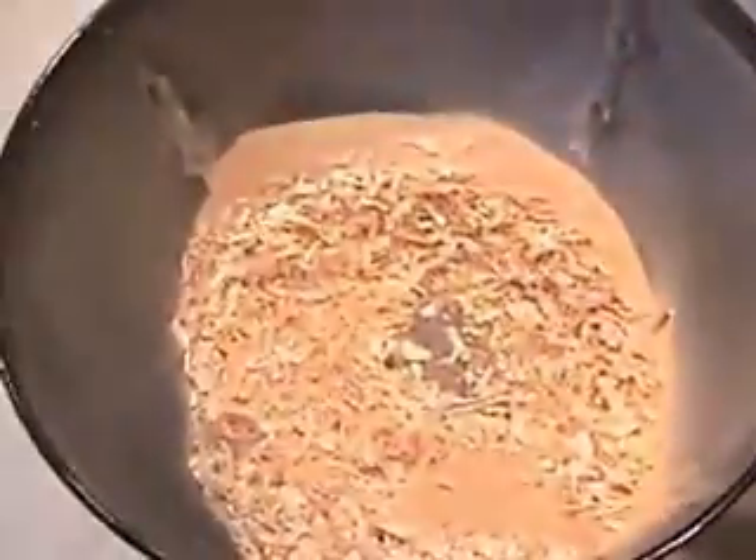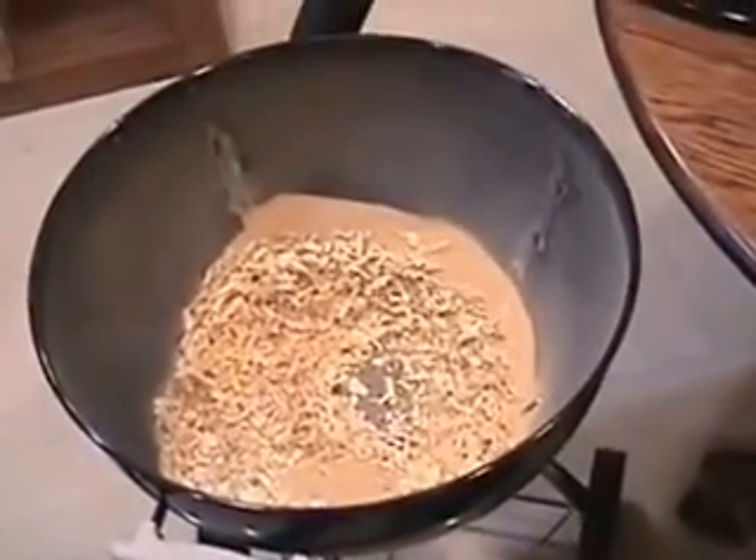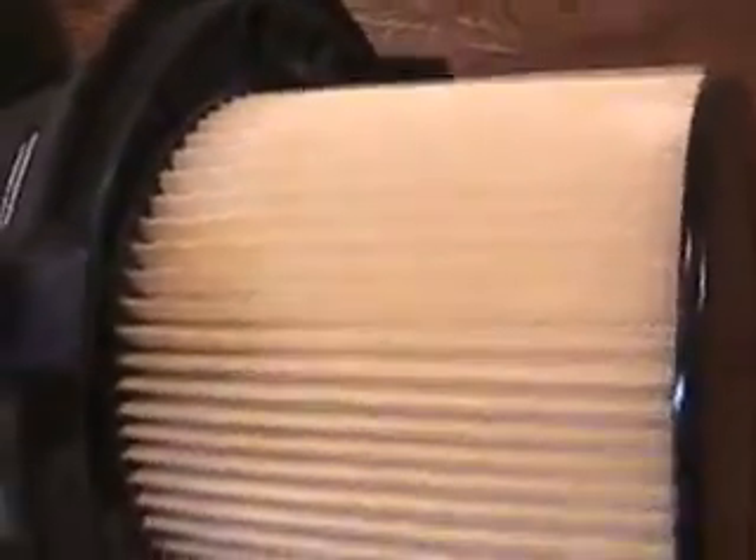Let's see what we have in the receptacle. It's no surprise to see collected debris here — many collectors can do this. The difference is that while others claim to collect up to 99.99% of the debris that enters, I believe this separator collects more than 99.9999%. The real proof of the effectiveness of this separator will be here in the vacuum. It appears completely empty except maybe for a very fine film of dust on the interior surfaces. Now let's check the filter — it looks incredibly clean. There are no traces of sawdust or shavings anywhere.